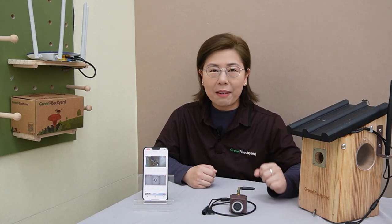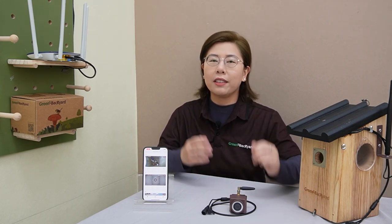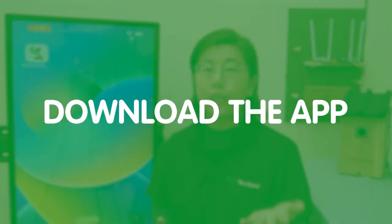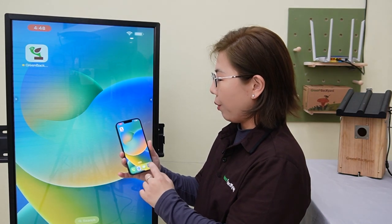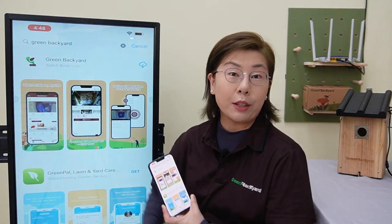Now, with all your equipment ready, let's introduce you to our tailored birdbox camera application, Green Backyard. It is designed with you in mind, offering an intuitive interface packed with features to bring nature closer to you. So first things first, download the application from your app store. Just search Green Backyard — it will be the first one.